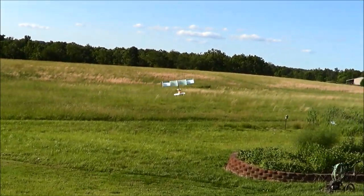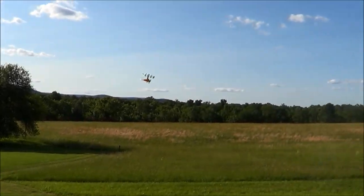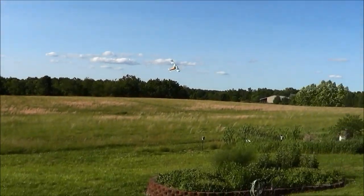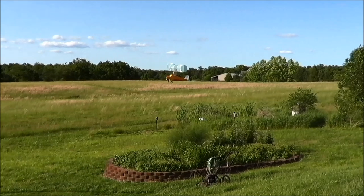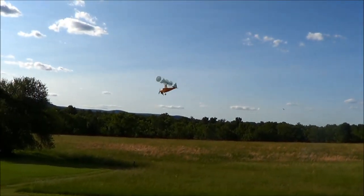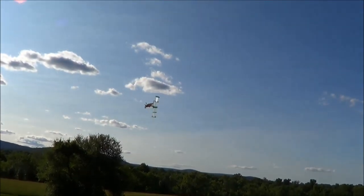It has a bit of a wobble. Originally it was on one cell and it would maintain level flight for maybe 20 seconds before the battery tags. This is on 2S, so it's a carbon spar — it's a little weak to the weight now, so there's that radar-type wobble.